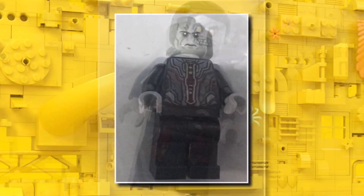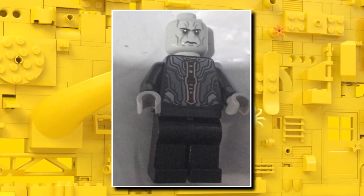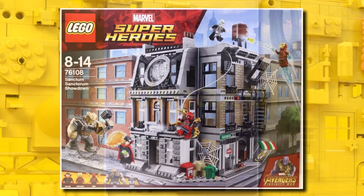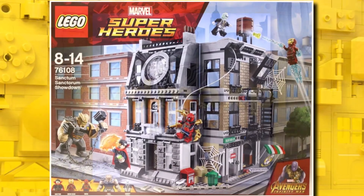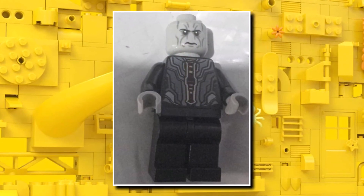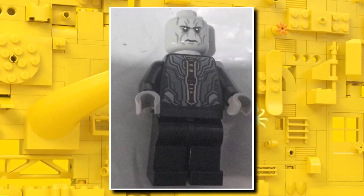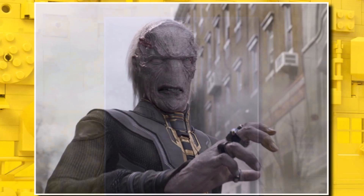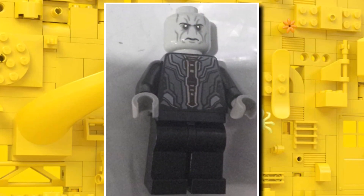We also have a brand new Ebony Maw, this one an Infinity War minifigure. This one is a lot more accurate than the version we saw in the original Sanctum Sanctorum with the light blue head. But sadly, that means we get no leg printing, which is a shame. There is some brand new torso printing and also a new face print with the new skin tone to give it more accuracy to what we see in the film. Nonetheless, a pretty good figure, though it could have benefited from some leg printing.